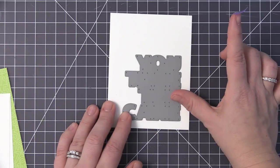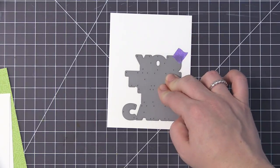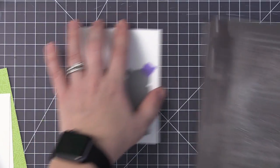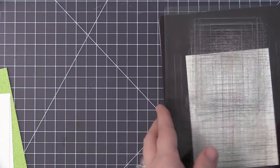I've already gone ahead and die cut all of the papers that we're going to be using. I have three panels of white cardstock that all measure four inches by five and a quarter, and I have three different pattern papers that measure three and a quarter inches by five. The pattern papers are what we're going to put in behind the letters once they're die cut, and the different pattern papers come from the Over the Rainbow and the Birthday Brights paper pad.